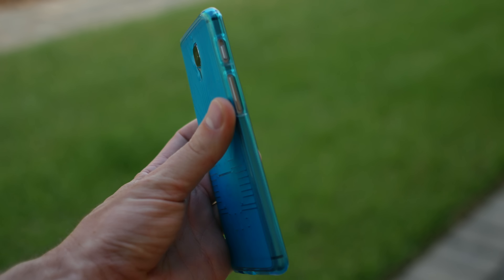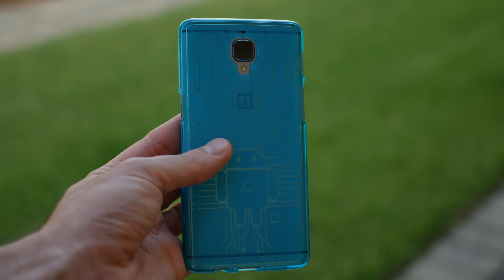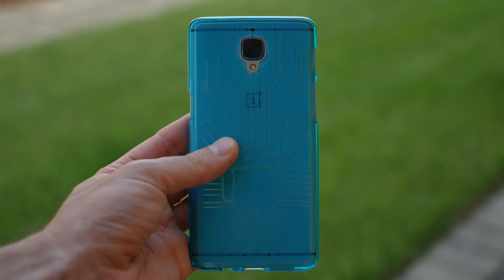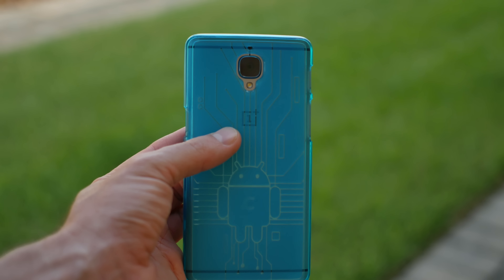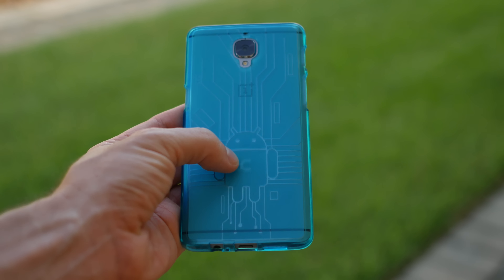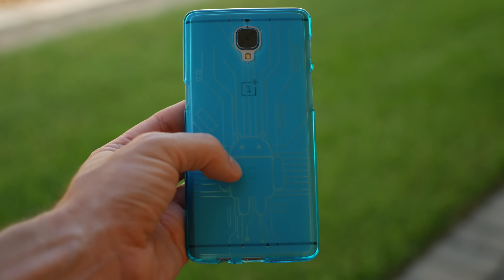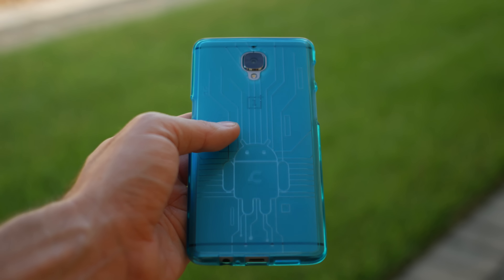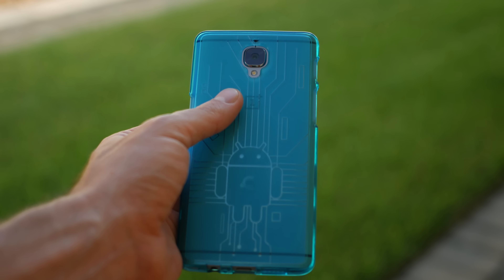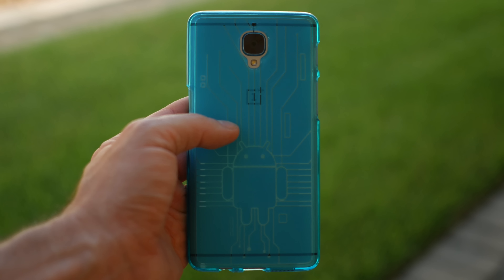Just to show you real quickly on the back of mine, I do have the mint teal blue color. I actually really like this color a lot — it's unique, it's kind of like the Nexus 5X in mint. You will have your transparency, as you can see back here, the OnePlus logo is showing. You do have a little Android Bug Droid back here with the Cruiser Lite logo right in the centralized location — a little bit of branding there. And of course, the circuitry that goes throughout the case on the back, and it will glow a little bit depending on the lighting condition, so it's pretty awesome.